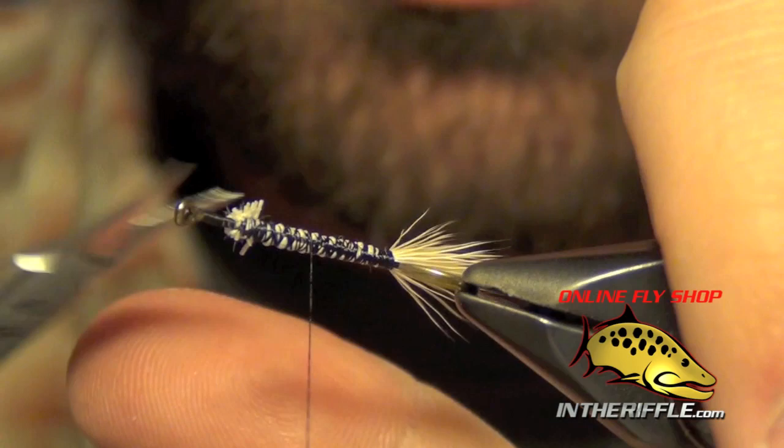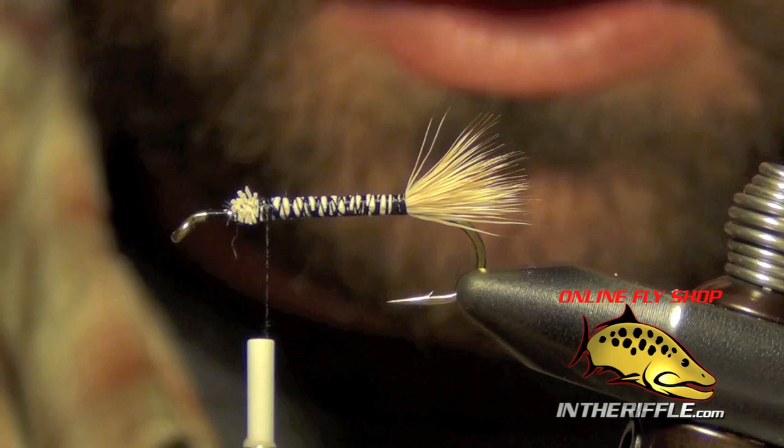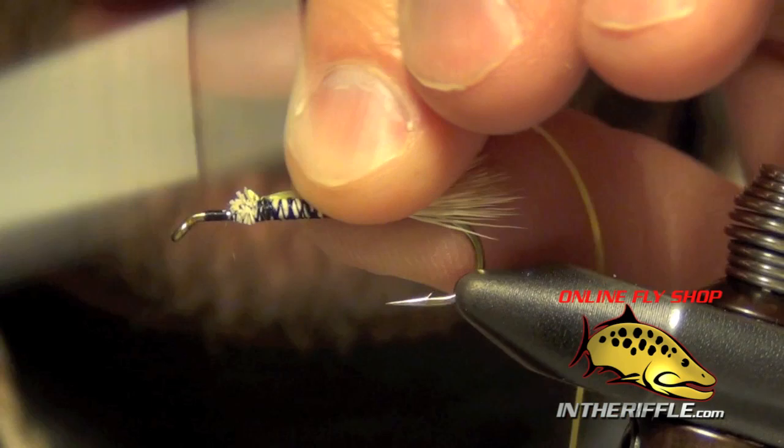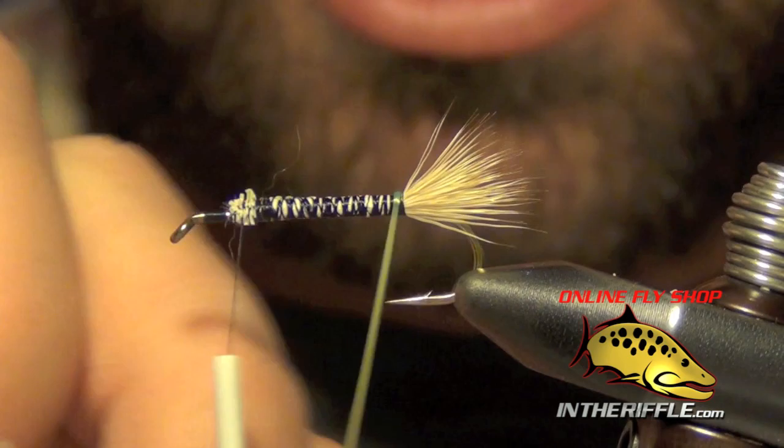You can trim out any of the extra pieces that are sticking out. Now there are a couple of different ways you can tie in the body material. I'm going to use a material called LifeFlex, which is a synthetic rubber-type floss rather than the traditional thread floss. This has a more translucent look and is also much more durable.